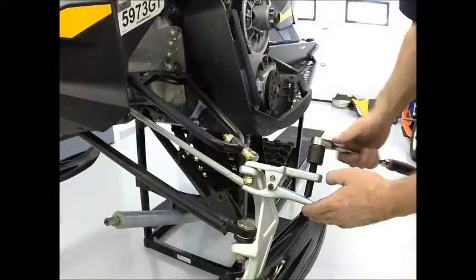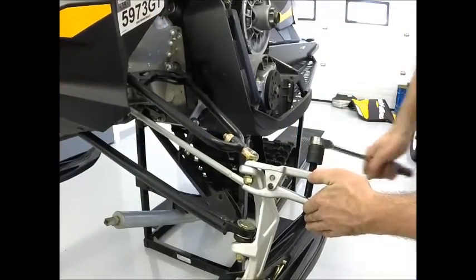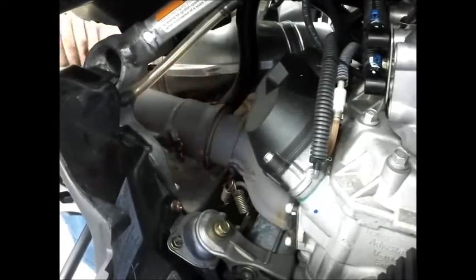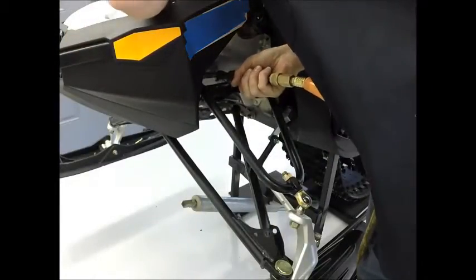Unbolt stock ball joints from spindles and pop the ball joints free from the spindles. Detach pipe springs and move pipe for better tool access to the A-arm hardware if needed.